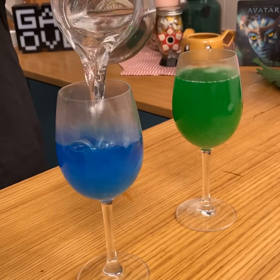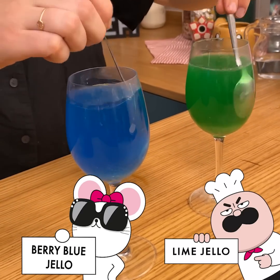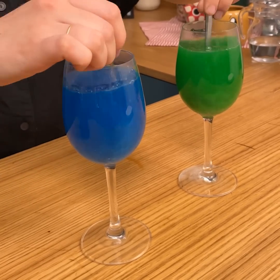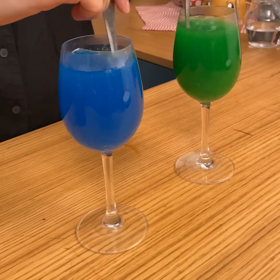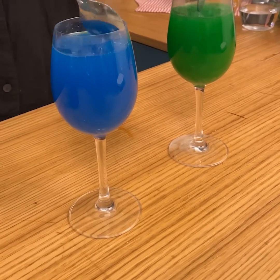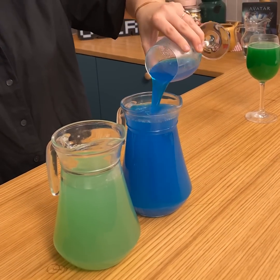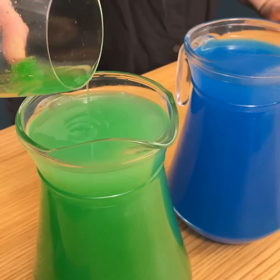We're going to add some cold water to the mix and mix the two jellos together — green and blue. Make sure that the powder is well mixed. Once you have your powder melted, we're going to add it into the big jar. I made some just before to have enough to create the nice effect that we're looking for.